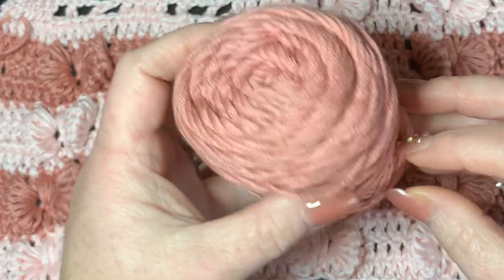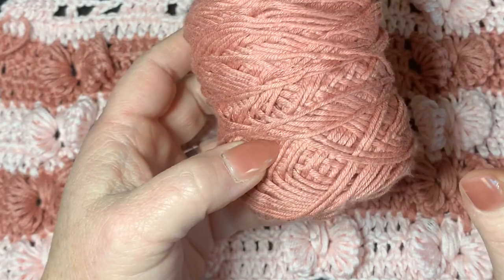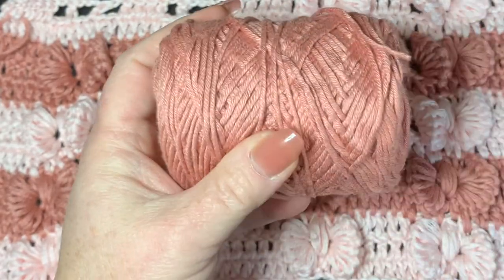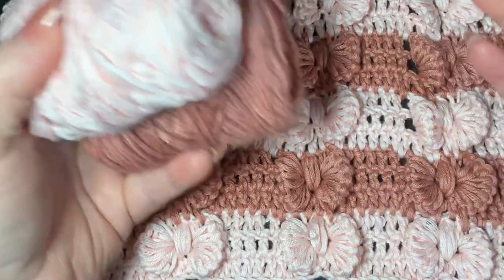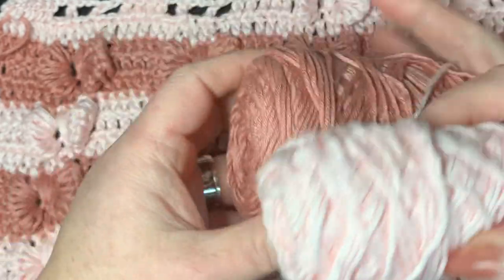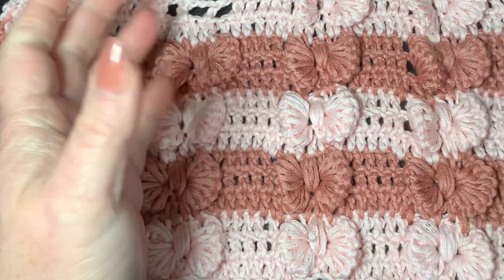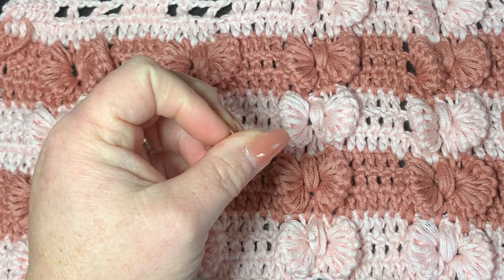You'll see all the materials in the description box below as in all my videos. I'm using this kaboo yarn — I may be pronouncing that wrong, let me know in the comments. It's very satiny, really soft, and luxurious. It's a tiny bit expensive but it looks so beautiful because it looks satiny, and you're making bows with it. I'm using light pink and mauve today, and you can find this yarn at Walmart.